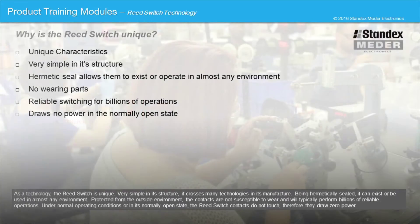As a technology, the reed switch is unique and very simple in its structure. It crosses many technologies in its manufacture. Being hermetically sealed, it can exist or be used in almost any environment. Protected from the outside environment, the contacts are not susceptible to wear and will typically perform billions of reliable operations.